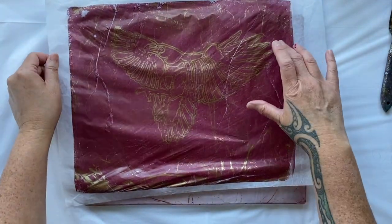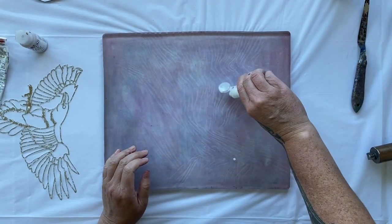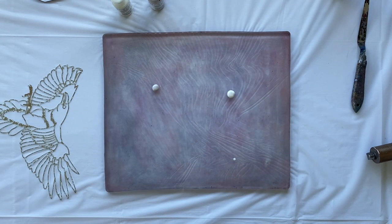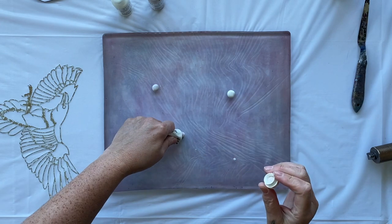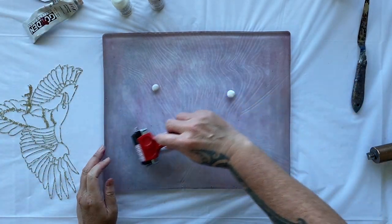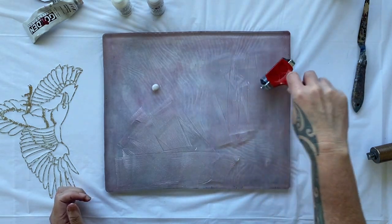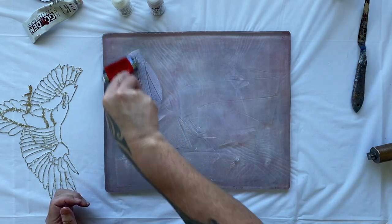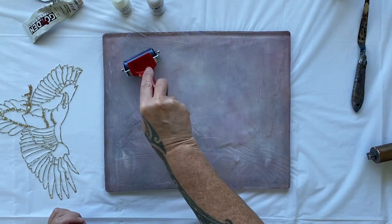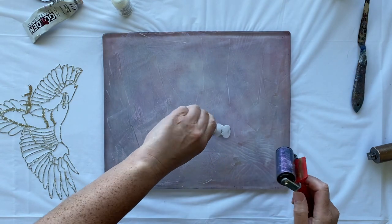I turned my gel plate over to see if there are fewer dents on this side. My poor gel plate got beat up in the move. Now I was thinking about the black tissue — I love the mask it creates. I want to get a little more experimental, so I've pulled out some interference paint. Interference paint is coated mica flakes, so they interfere with the light spectrum. Over a light background there really isn't much to look at, but over a dark background they really come alive.